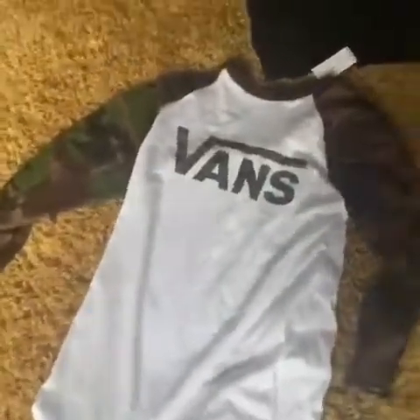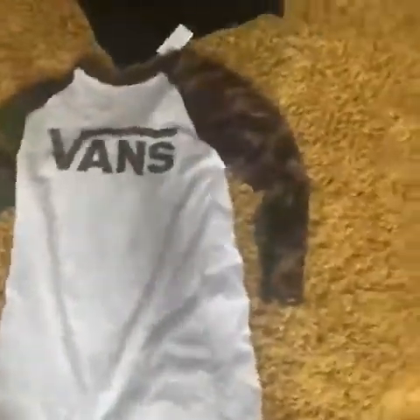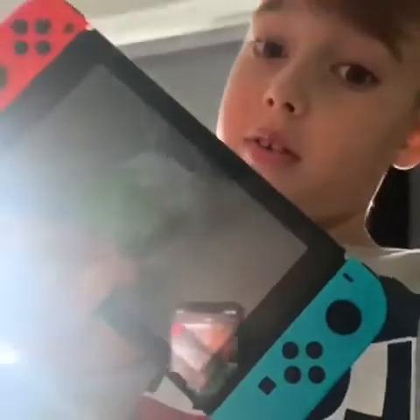I also got this Vans top — still got the label on it — it's really nice. To all my family, I appreciate everything I got, so merry Christmas! I also got a Nintendo Switch, so you can see that as well. Here's the Nintendo Switch. See you next time, peace!